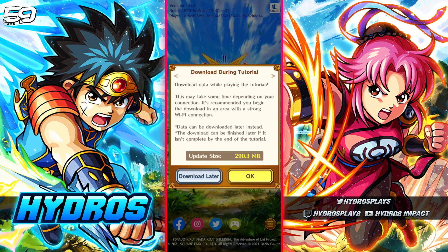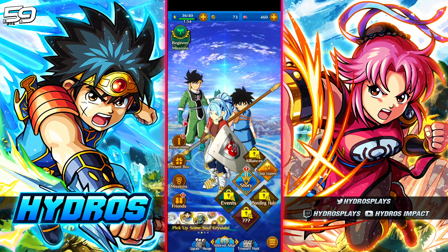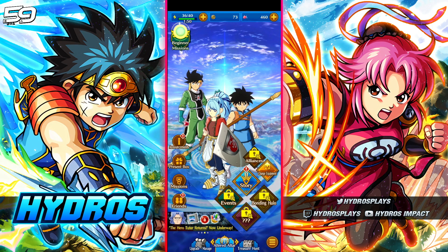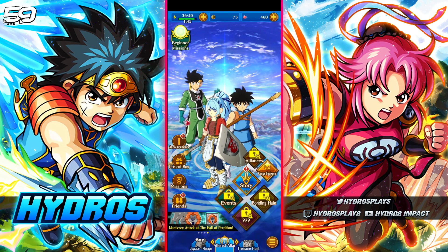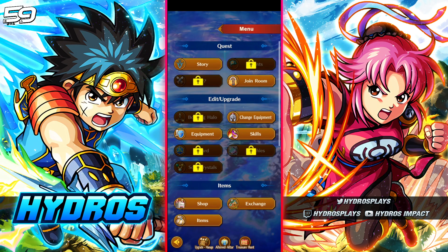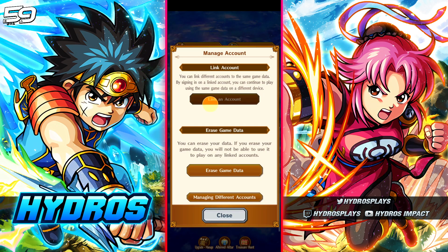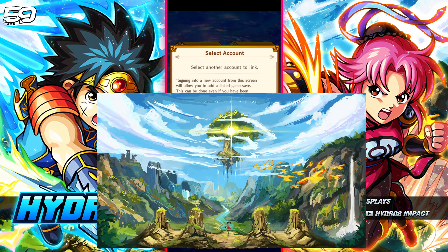Let me swap over to my other device that has an account to show you how to link your account once you're finished re-rolling. Once you've gotten an account you're satisfied with — multiple four-stars, the specific four-star item for your character, whatever you wanted — from the home screen go down to the bottom right to the three bars, scroll all the way down to 'manage accounts,' then go to 'link account,' and you'll see options to sign in with Google or Apple.